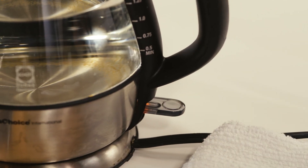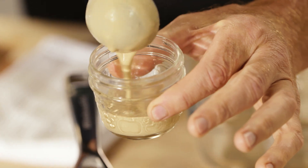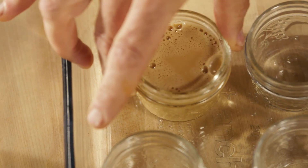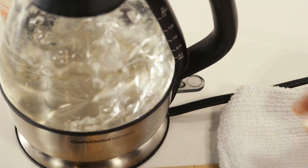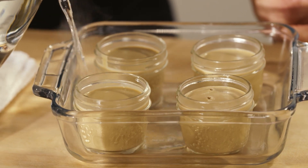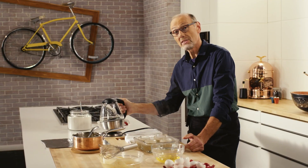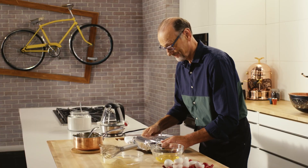Just turn the kettle on. Now, just fill these molds — an ovenproof ramekin, a glass dish, whatever it takes. Boiling water into the bottom of my glass dish creates a bain-marie. This water bath ensures a gentle, even heat during cooking in the oven. Cover with aluminum foil and into the oven.